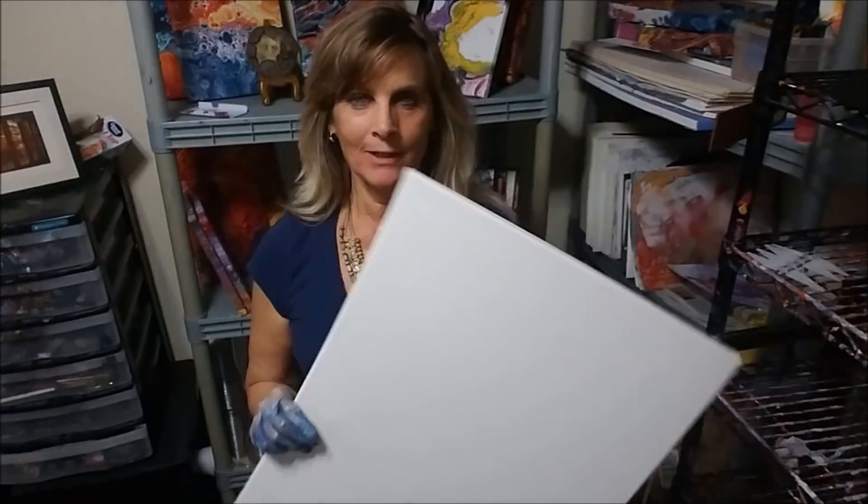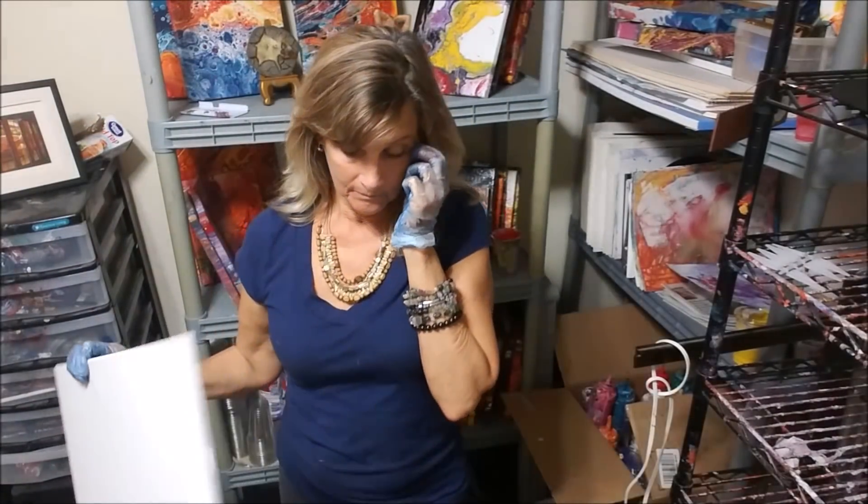Hi guys, it's Debbie and I'm going to work on a poured painting. I'm going to do a 16 by 20 poured painting.